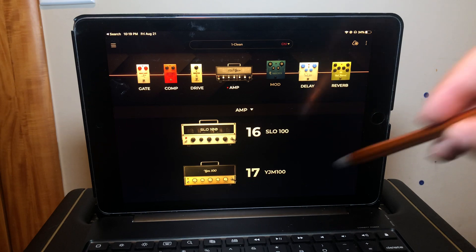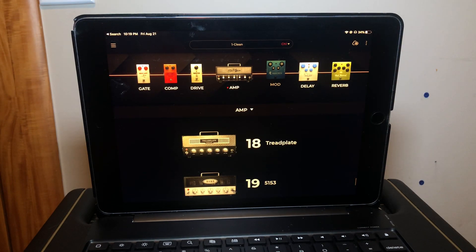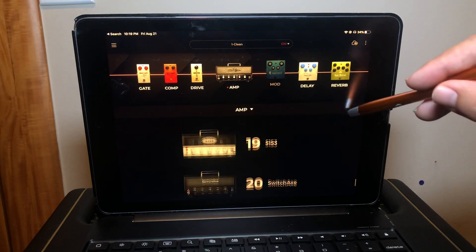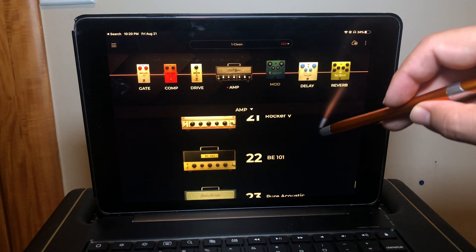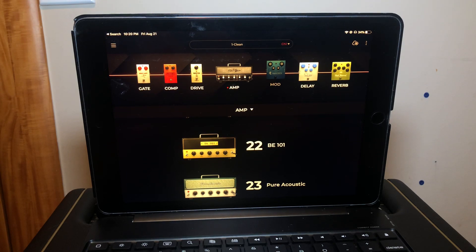Next up is the metal category — five more. Number eighteen is the Tread Plate, inspired by the Mesa Boogie Triple Rectifier. Number nineteen is the 5153, inspired by the EVH 5153. Number twenty is the Switch Axe, inspired by the H&K Switchblade. Number twenty-one is the Rocker V, inspired by the Orange Rockerverb 50. And finally in the metal category, number twenty-two is the BE-101, inspired by the Friedman BE-100 amp.